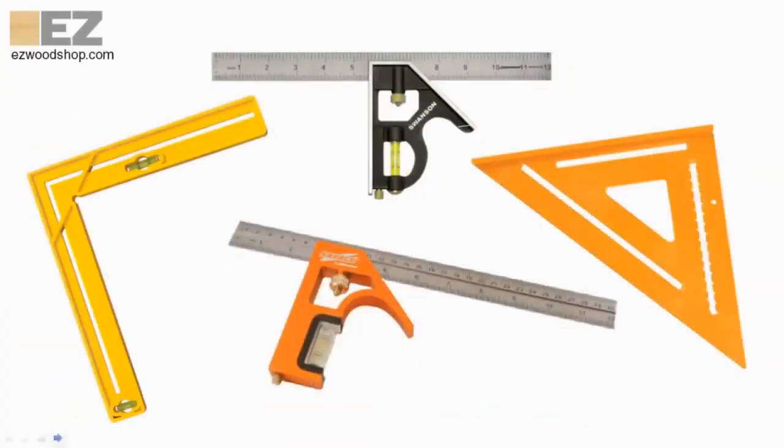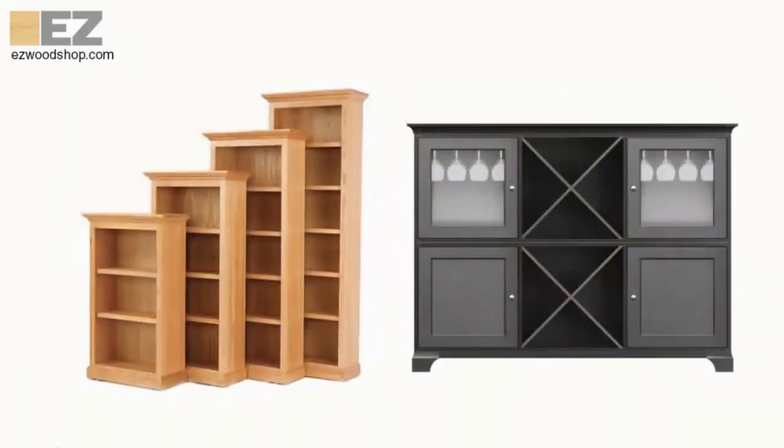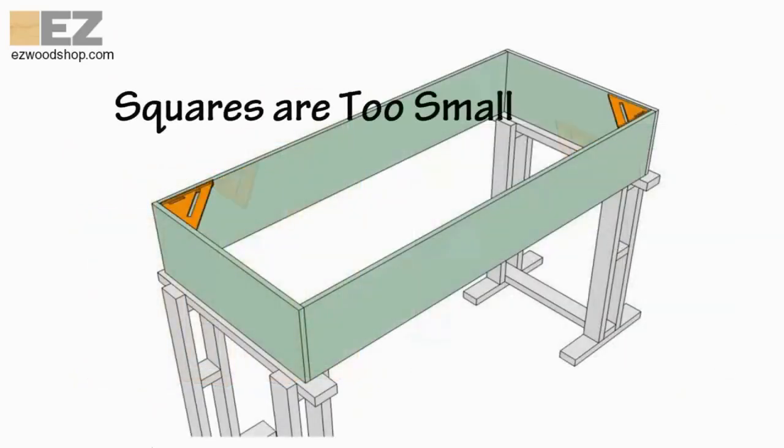Woodworking squares and triangles do a nice job of making the smaller projects I build straight and true. But for larger pieces, like cabinets and bookcases, these tools can be misleading. They're simply too small to show whether a project is square or not.